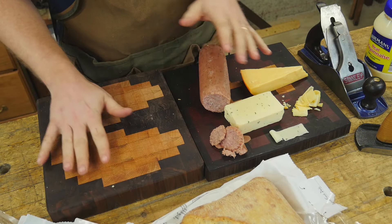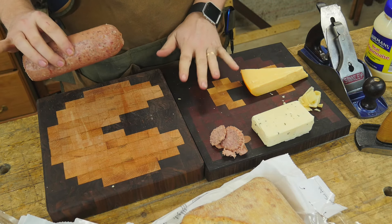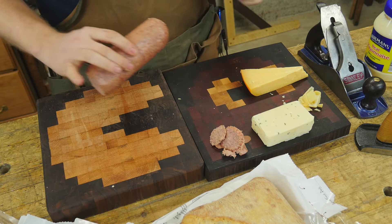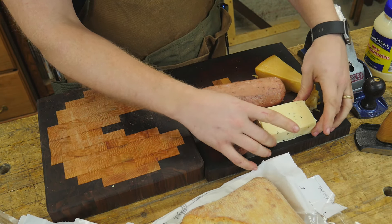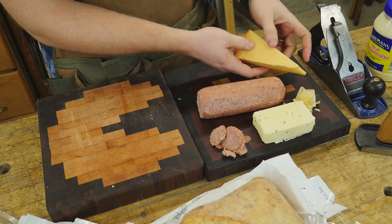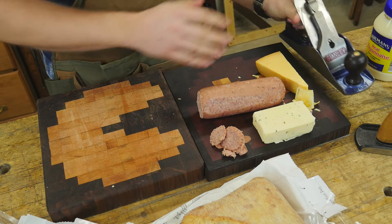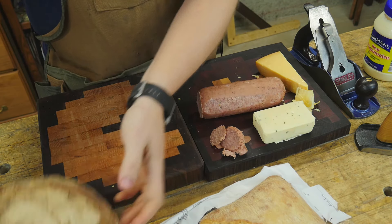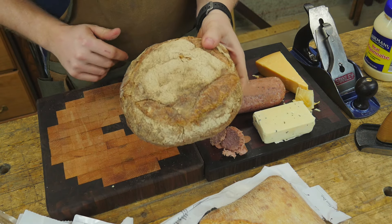It is very important to have a good working surface, and these are end-grain cutting boards — very particular ones with a Pac-Man theme featuring the Ghost and Pac-Man. If you want to see the video on how I made these, I have a link in the description. I'm also going to be working with some horseradish Havarti and some aged Gouda. This has been aged for about three years — a really good, crisp, harder cheese that works very well with hand planes. I also have some focaccia and this really nice sourdough which I am in love with.